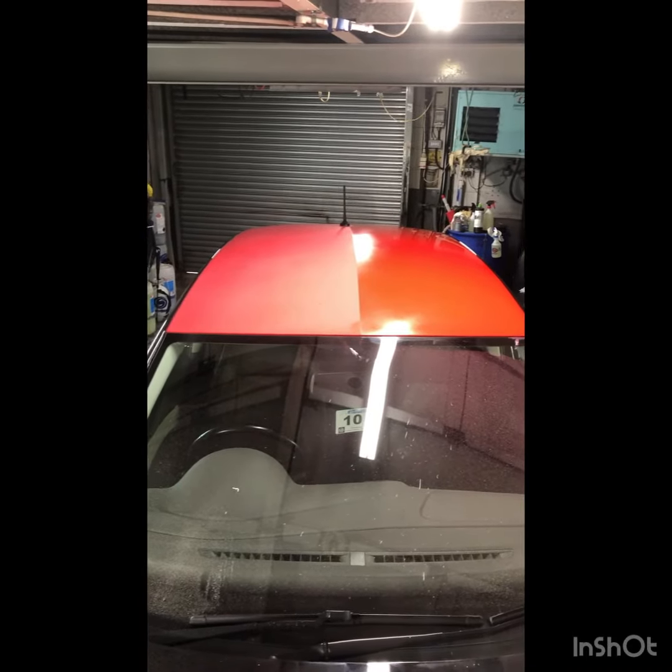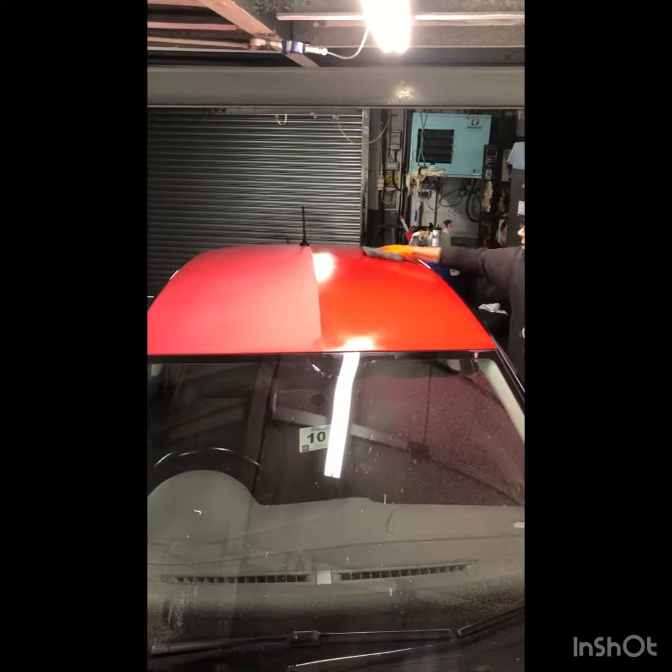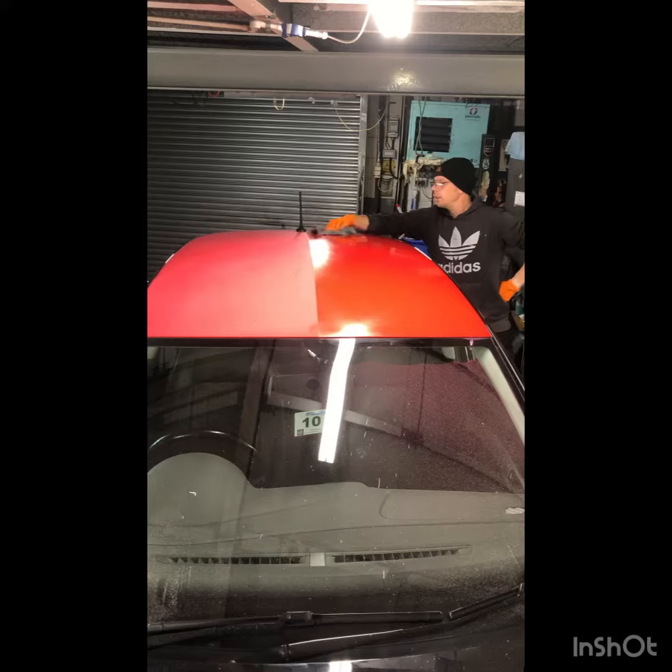That's actually not paintwork, it's a wrap. Anyway, that's what it'll look like. Well done Shane. Thank you. You'll have a pair of eyes for that. Oh, what a guy.